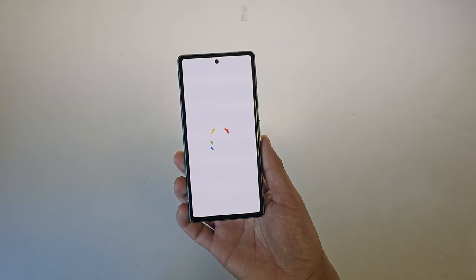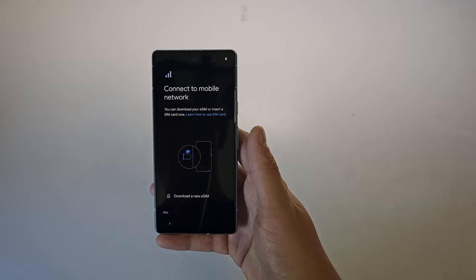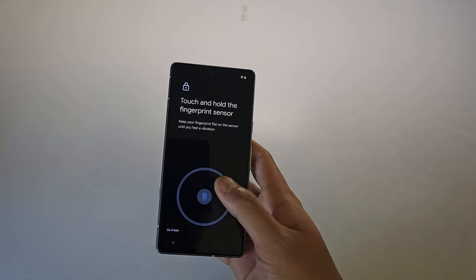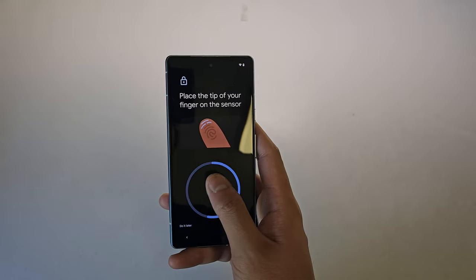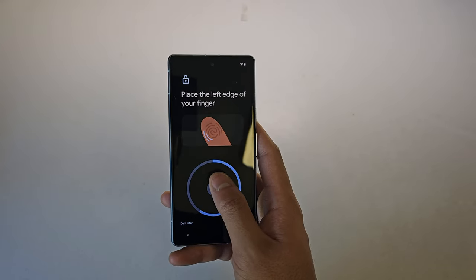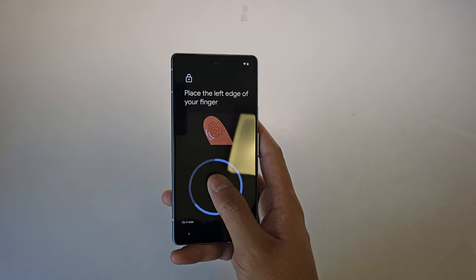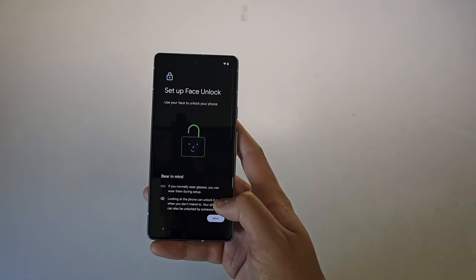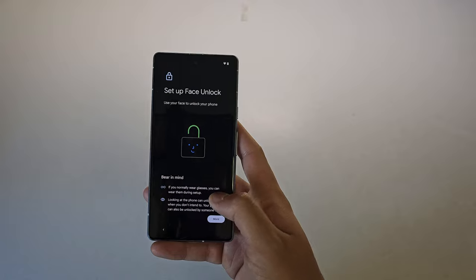Turning on the phone and doing the usual setup procedures. Setting up my fingerprint was very easy — the sensor is great, obviously not as quick as Samsung's lightning-fast fingerprint sensor, but if it works well, what else do you need? The Pixel 7a is actually the first in the A-series to introduce Face Unlock, which was previously only available on the flagship Google phones.